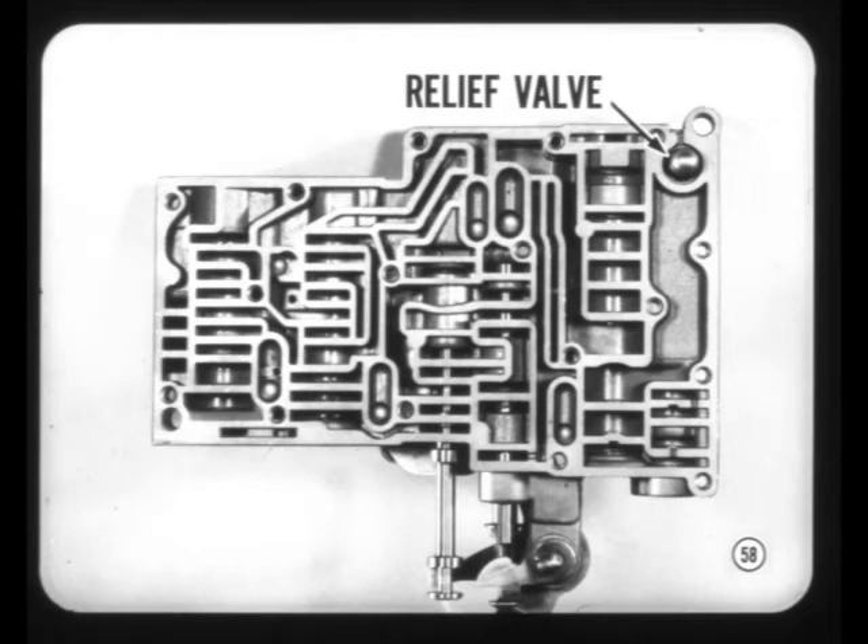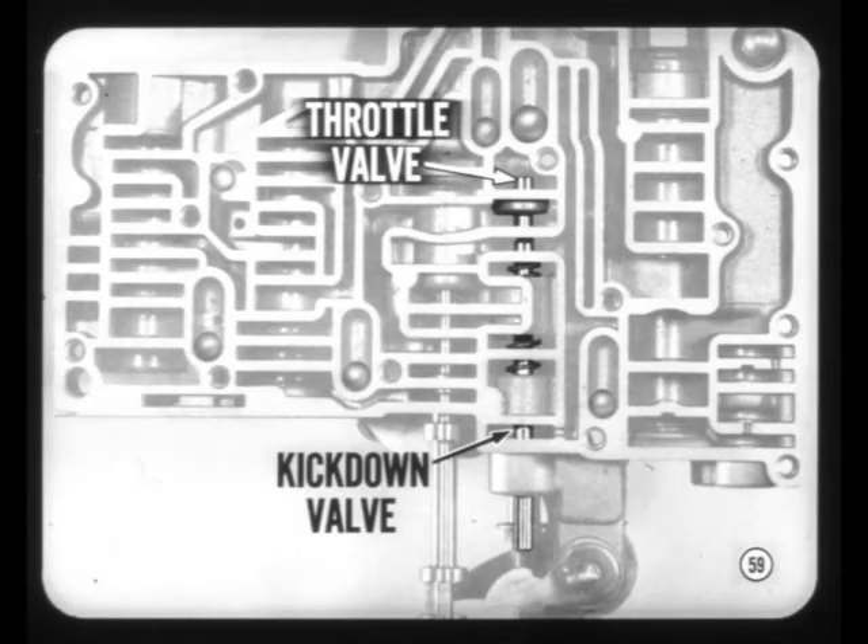It's a good thing all these details are covered in the reference book. TorqueFlite has a new pressure relief valve to prevent excessive pressure in reverse. This pressure really builds up when frigid temperatures chill the fluid. Throttle valve and kickdown valve diameters are smaller and the springs are softer to make the valves easier to move.